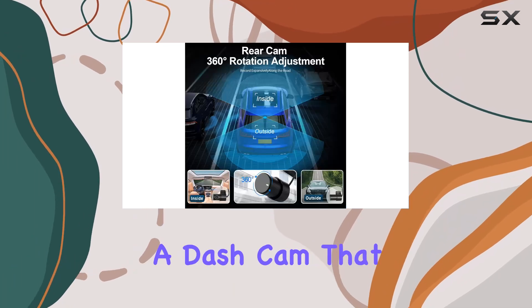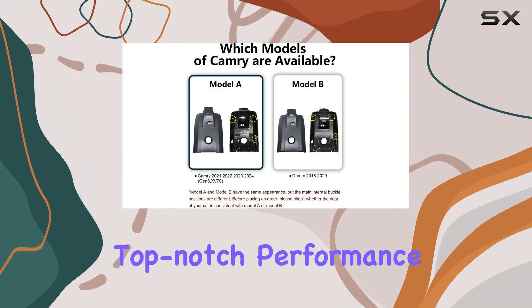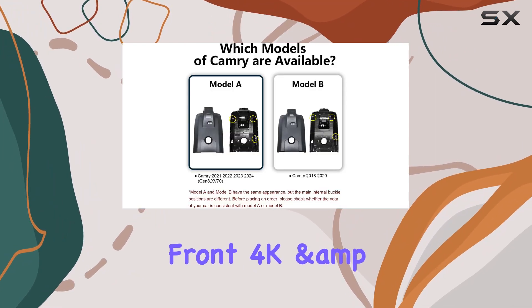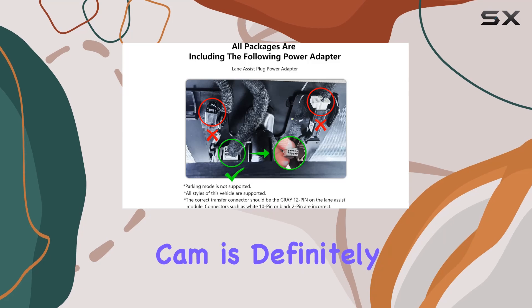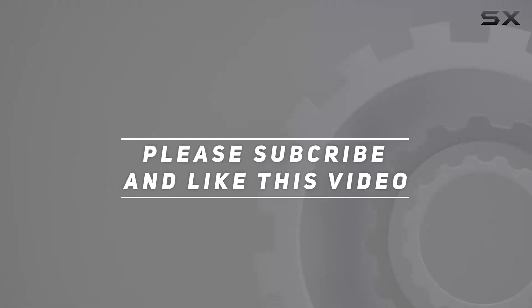Overall, if you're in the market for a dash cam that seamlessly integrates with your Toyota Camry and delivers top-notch performance, the Mango front 4K and rear 1080p dash cam is definitely worth considering. Check out the video description for the updated price, and thank you for watching.